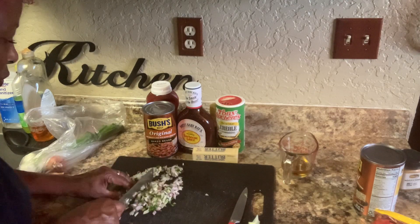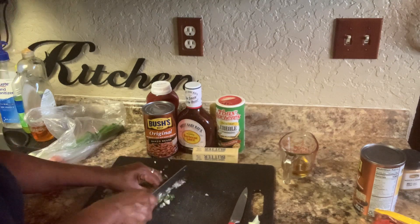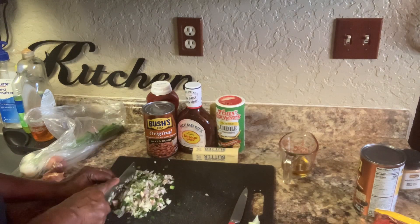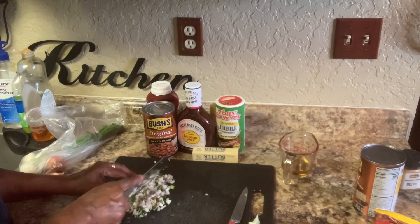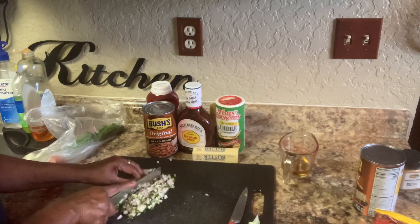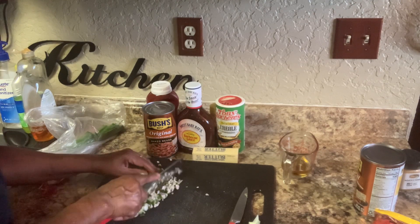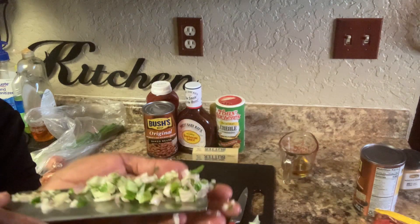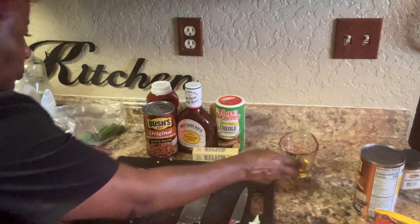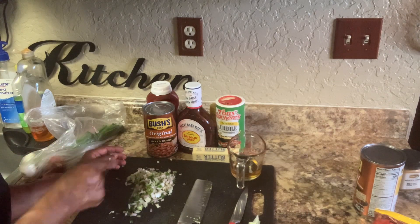Don't put big old chunks in there. Have it where it's nice and small — no big chunks. You don't want big old onion all up in your baked pork and beans. You want it cut up really small — see how small I have this? It is cut up small. So I'm going to get my skillet, pour some bacon grease in, and sauté my onions.